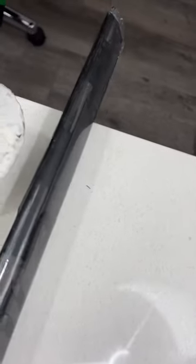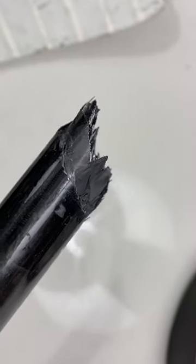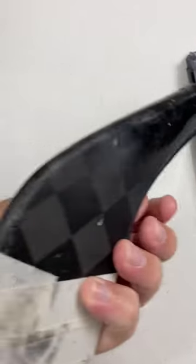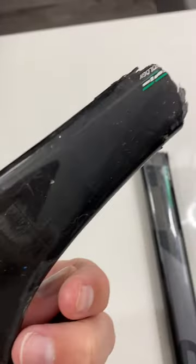And you can see, other than it literally shearing apart right there when they took the shot, even the heel of the blade is practically brand new.